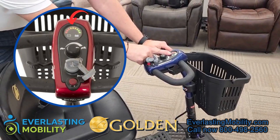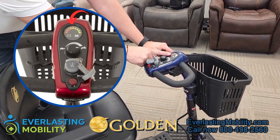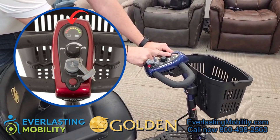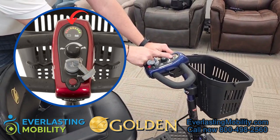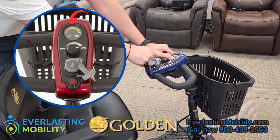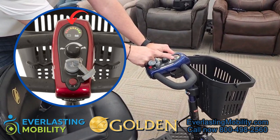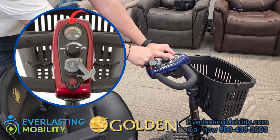There's also a front headlight that is adjustable, which is great for riding at night. On the tiller there is a battery gauge — each light on the gauge will disappear as the battery depletes. Once it reaches about halfway, we recommend recharging, and if you're good about doing that you can increase the lifespan of your batteries. That's a great tip we like to tell our customers.